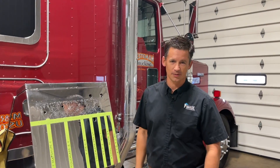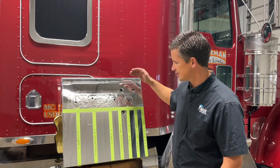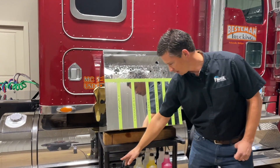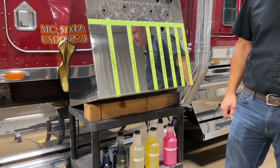Hey folks, Todd here from Image Wash Products. Today we're going to showcase our Step 1 soaps and one of our Platinum, which is our brush/mitt soap.